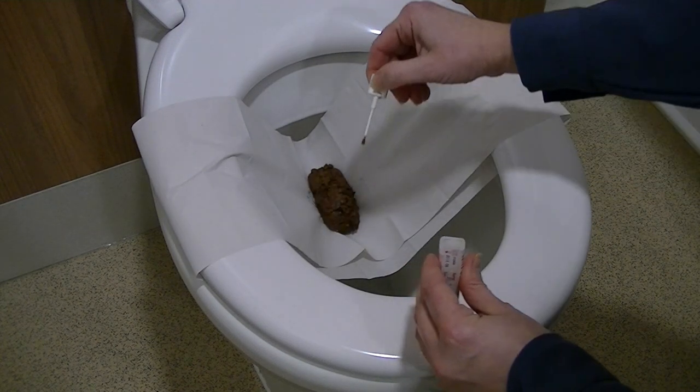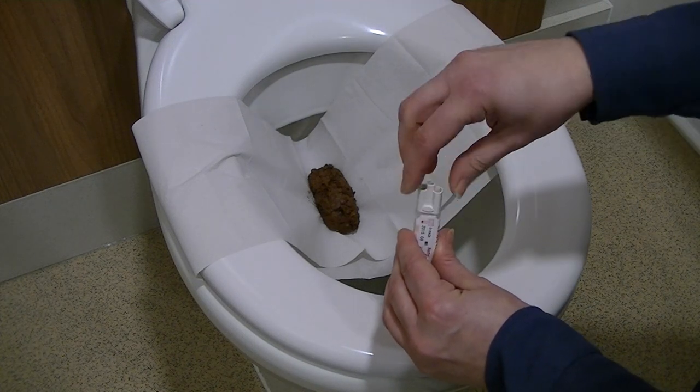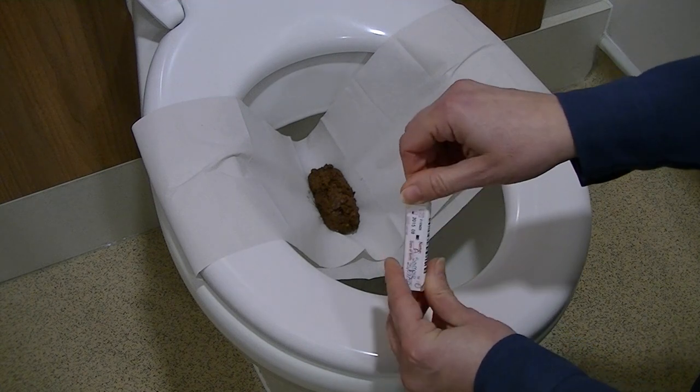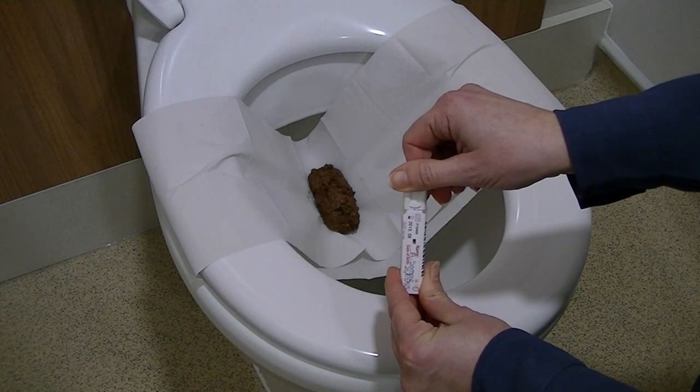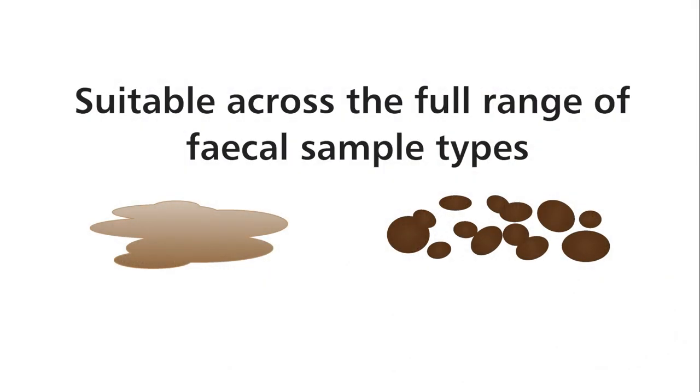As with any assay, the sample itself is key to minimise variations in test result. The collection system uses a unique sample device that provides a consistently sized sample, irrespective of the type of fecal sample, which can range from a watery consistency to solid pellets.